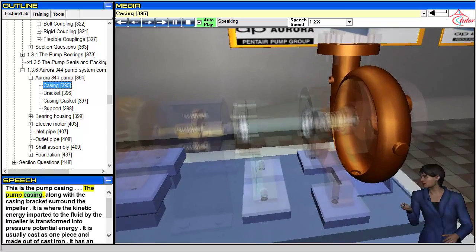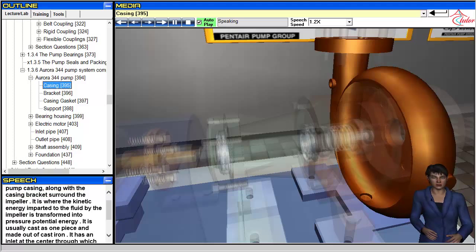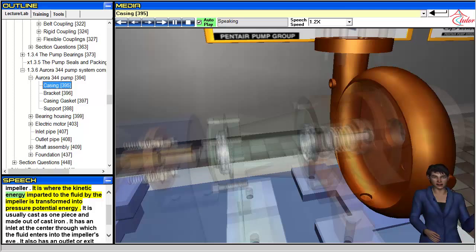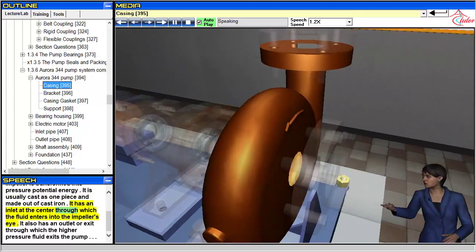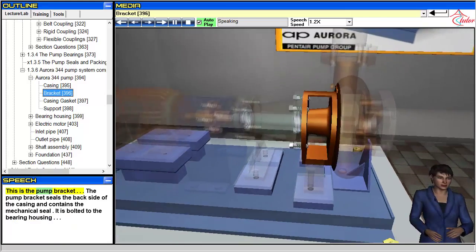The pump casing, along with the casing bracket, surrounds the impeller. It is where the kinetic energy imparted to the fluid by the impeller is transformed into pressure potential energy. It is usually cast as one piece and made out of cast iron. It has an inlet at the center through which the fluid enters the impeller's eye, and an outlet through which the higher-pressure fluid exits the pump. This is the pump bracket.